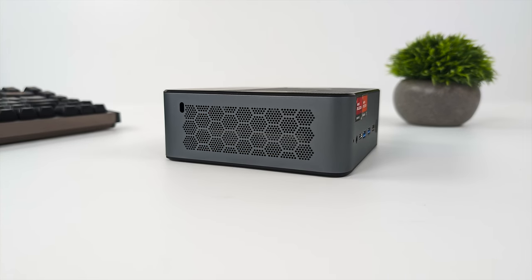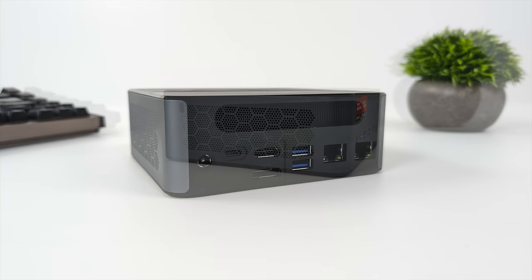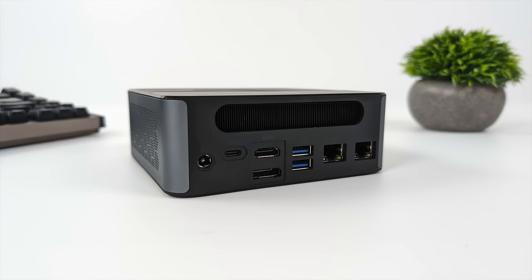The sides have no I/O, but around back we've got our power input, another USB 4.0 port also on the 40GB protocol, full-size HDMI 2.0, full-size DisplayPort 1.4, two more USB 3.2 Gen 2 ports, and dual 2.5 Gigabit Ethernet. Not too shabby — and we can do up to four displays out, utilizing both USB 4.0 ports, our HDMI port, and our DisplayPort.